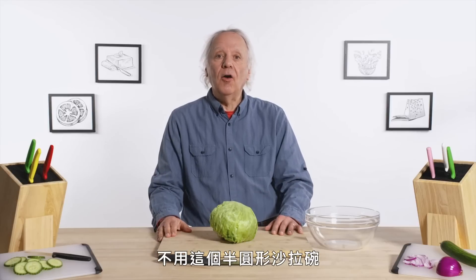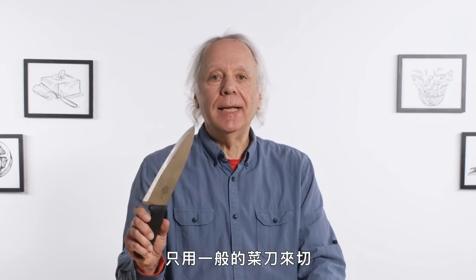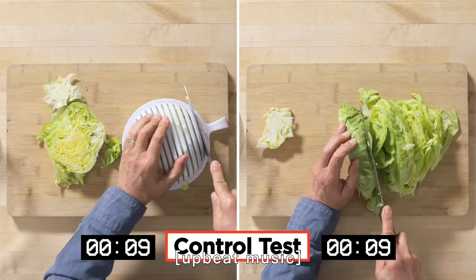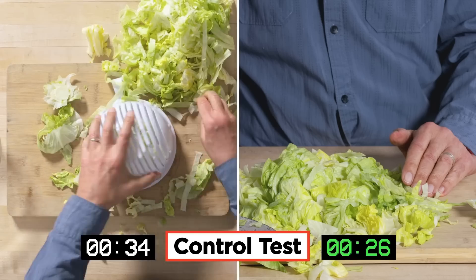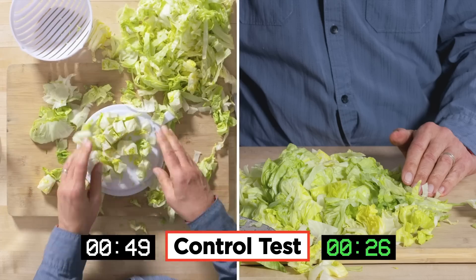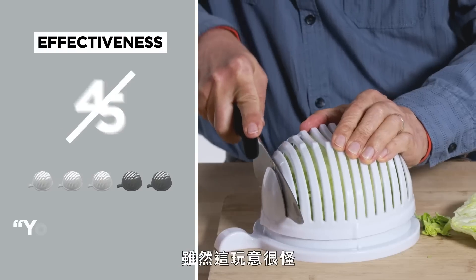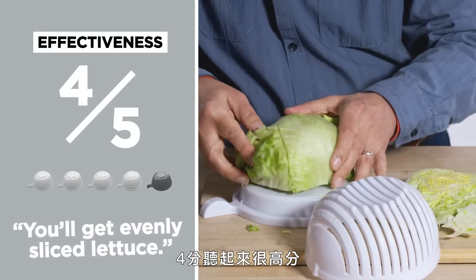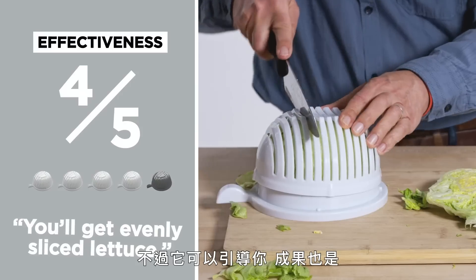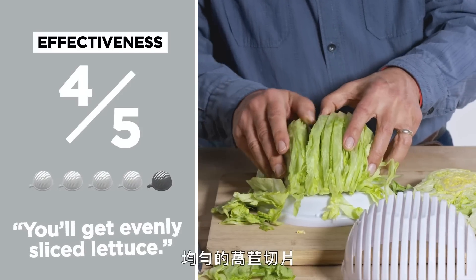I'm going to try this again without the hemispherical salad cutting guide and just use a plain old knife. I feel like I have more control — I can see what I'm doing and there's absolutely no effort to cutting lettuce anyway. As odd as this thing is, I would say in terms of effectiveness I would give it a four out of five. Four out of five sounds kind of high — I'm not saying you should run out and buy this, but it is giving you a guide and resulting in evenly cut slices of lettuce.